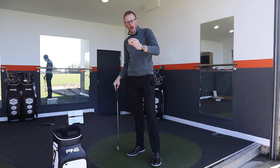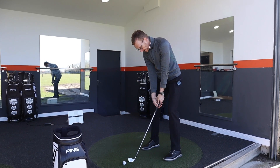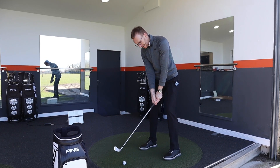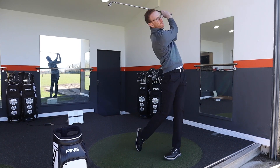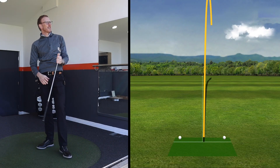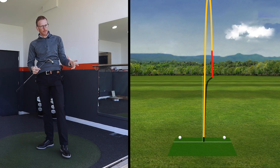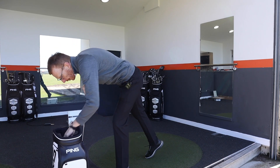The first shot we've got is a low fade. What I'll try and do is align a little left and put some sort of fade swing on it. Felt amazing and the ball is shaping a little bit left to right. It's a difficult shot for me to play — there's a bit of wind off the right today — but that certainly worked.